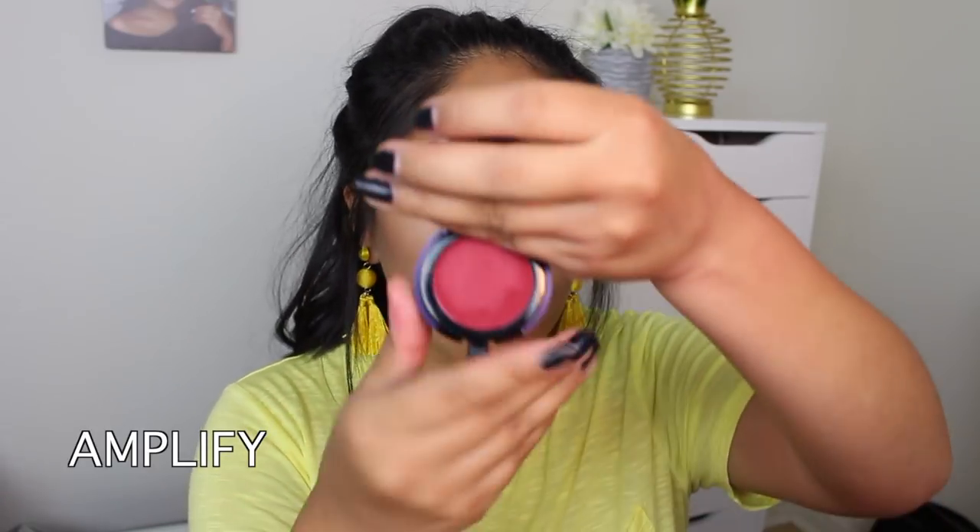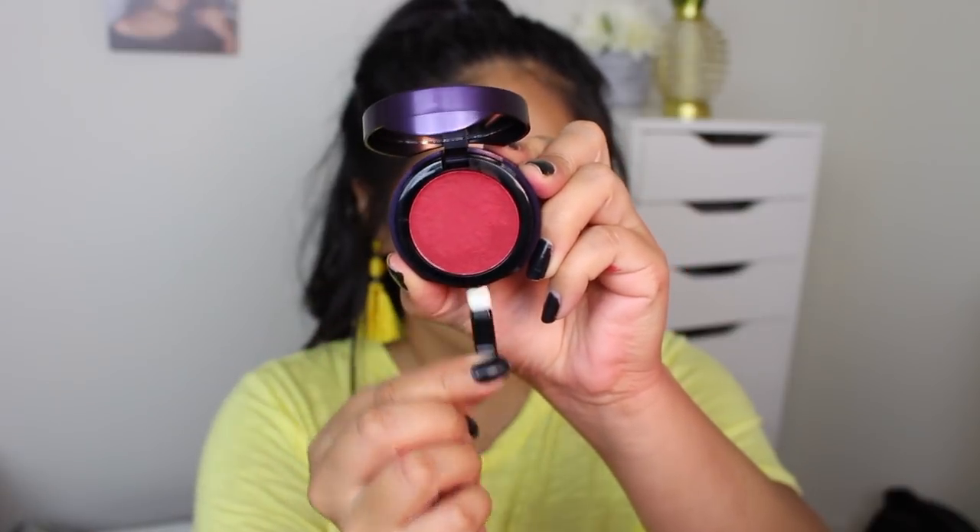Next one is Amplify, which is a red color. I'm excited. Just so you guys know — if you haven't seen my review videos, at the very end I go over everything again and talk about my final thoughts more in depth. This one is so pretty. It's like a red. I'm going to use the applicator because it seems like a darker color. This is probably my favorite color so far. The other ones are really pretty, but this one I feel like is more me. Even though I don't wear red very often, I feel like I could pull this one off.